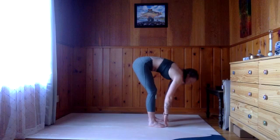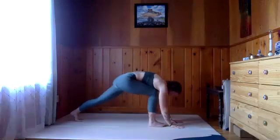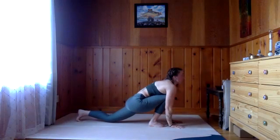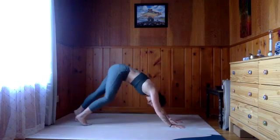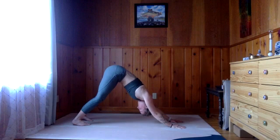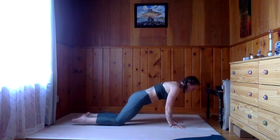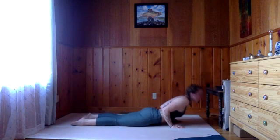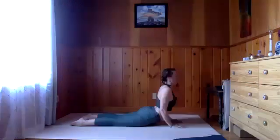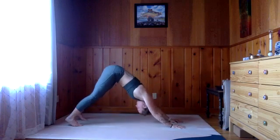Inhale half lift. Exhale fold. Left foot steps back, lower that knee to inhale, chest and chin up. Exhale, downward facing dog. Give yourself two breaths here. At the bottom of the next exhale, rock forward, lower the knees, lower the chest and chin. Inhale, pull that heart through — finding your cobra. Exhale, fold. Inhale, find your way up and back. Downward facing dog.